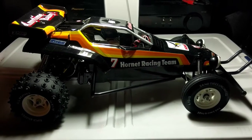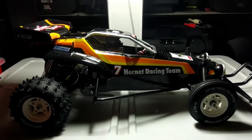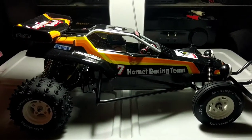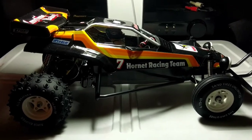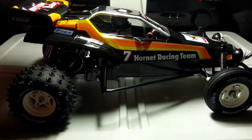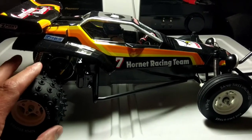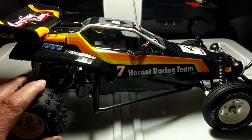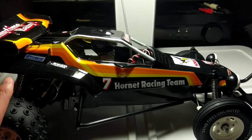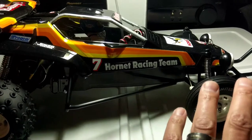What's up YouTube, it's DWBlueVideos and we're back. I'm going to do a little feature of my vintage re-release cars. What you see here is one of my iconic — probably one of the most iconic — RC cars of the 1980s. It's a re-release of the Tamiya Hornet.